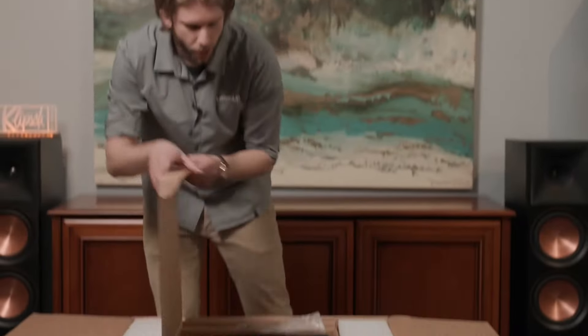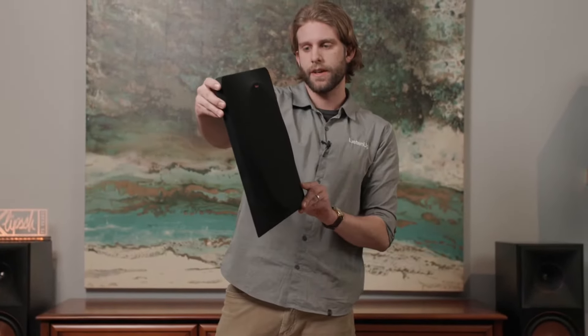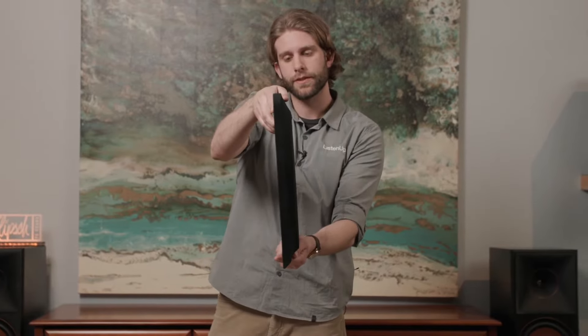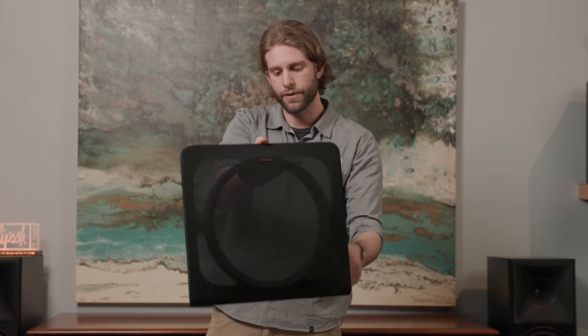We're going to open this up, and the first thing we're going to see is the new reinforced double-thick grille. And if you see from the side, it is deeper. This is intentional to allow the subwoofer to accommodate for that excursion of that driver, giving us much lower, deeper tones.